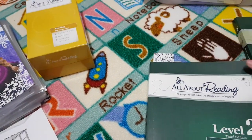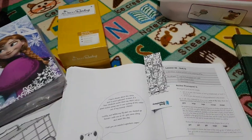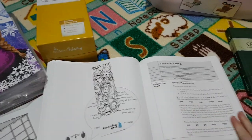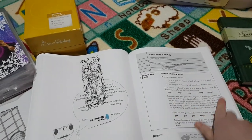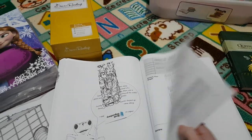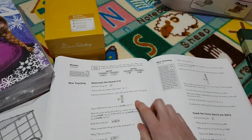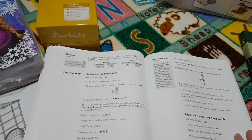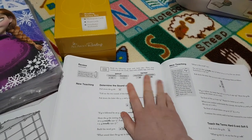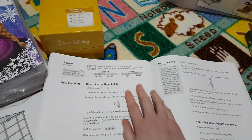I'm going to take you to a random lesson. This is lesson 42 — we're talking about soft and hard G. With the teacher's guide you always have information for you to read as the teacher, and then it tells you to start doing your review. You review phonogram cards and word cards that you choose, and it also has a syllable review — in this case open and closed syllables, and a bossy R syllable review.